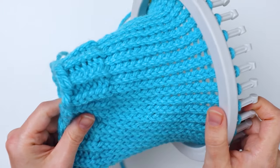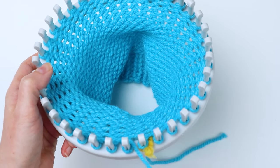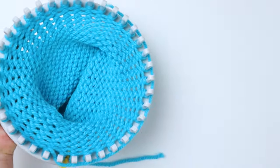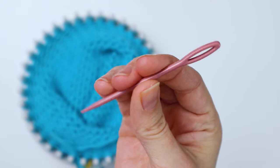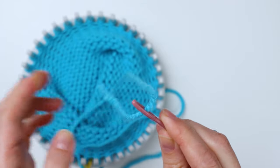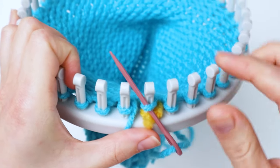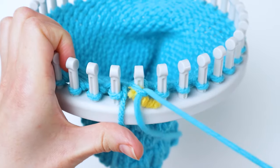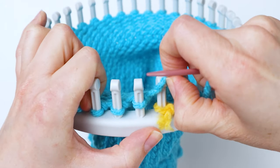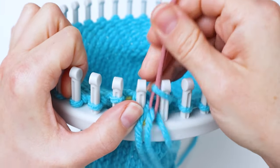Now we've finished the body of the hat — here's how it looks at this point. Now we're going to take it off of the loom. First, take your yarn and wrap it around all the pegs one and a half times so we have enough extra yarn to finish it off, then cut it. Grab your large eye needle and thread the end of the yarn onto it. Starting on the first peg, push the needle up under the loop, thread it through, and then take the loop off the peg. Continue going to the right until you have all the loops off the pegs.